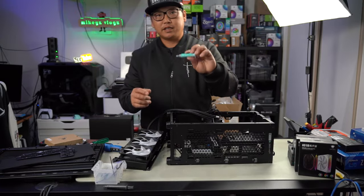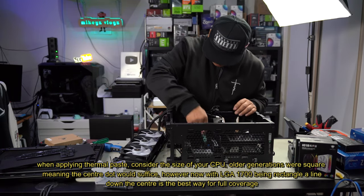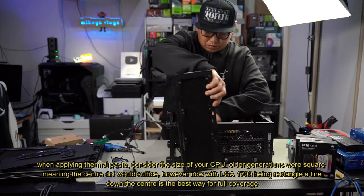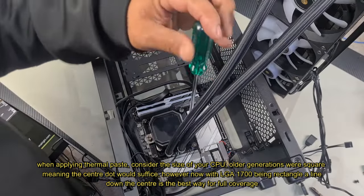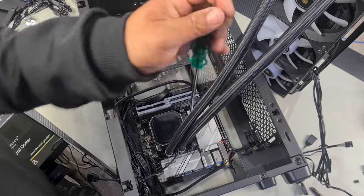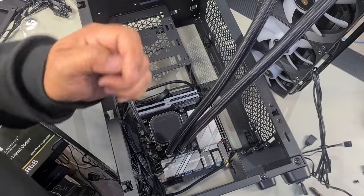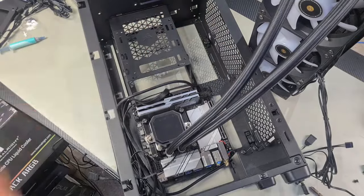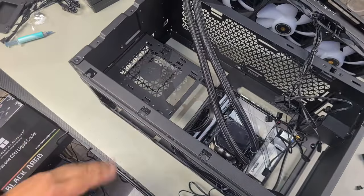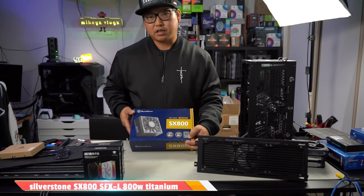I'll need some thermal paste — Arctic MX-6 — and we're going to go with a line straight down the center. Being a longer CPU, you want to make sure you cover the entire surface area, so a nice thick line in the center. Tighten each side until it is completely tight — once it stops you know it's done, just go a few turns on each side. AIO is in. Don't forget you have to line up the tabs at the bottom. Now let's do our power supply — this is the Silverstone SFX-L series 800W SX800, 80 Plus Titanium.